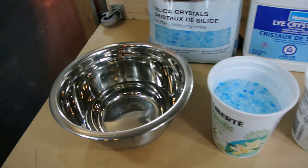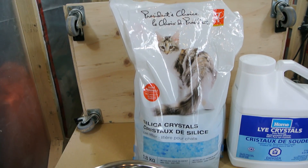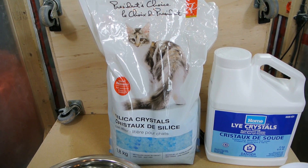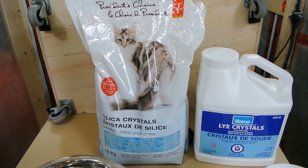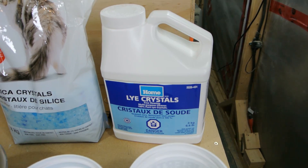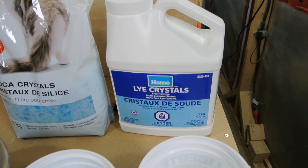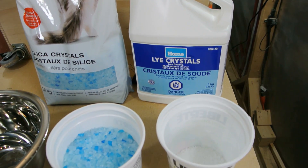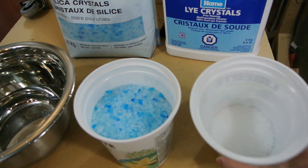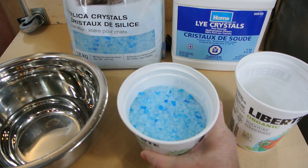What do you need? It's basically three ingredients - four technically if you count heat. You need water, silica crystals which is this kitty litter, which can also be found in those 'do not eat' packages - the silica gel packages for keeping moisture out of electronics. And you need lye, which is sodium hydroxide, used in soap making. In Canada the only place I could find it was at Home Hardware.